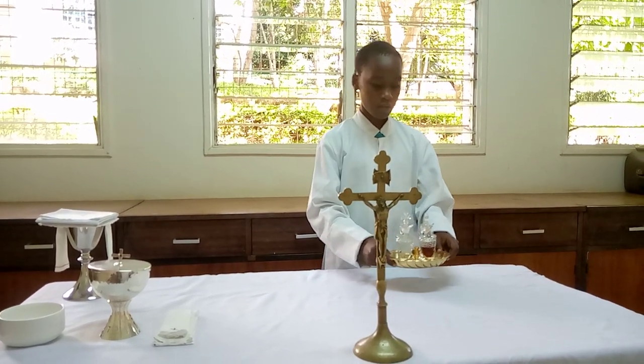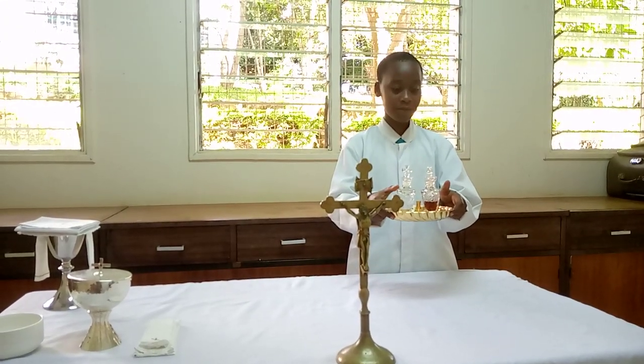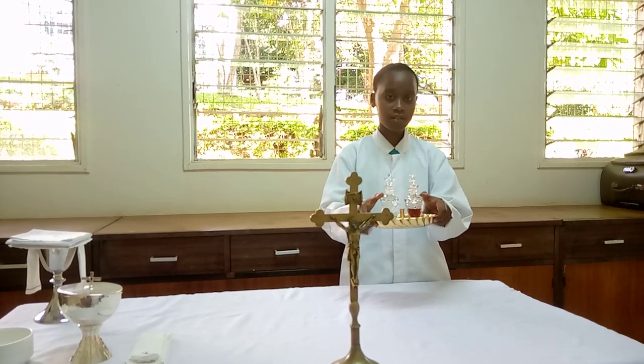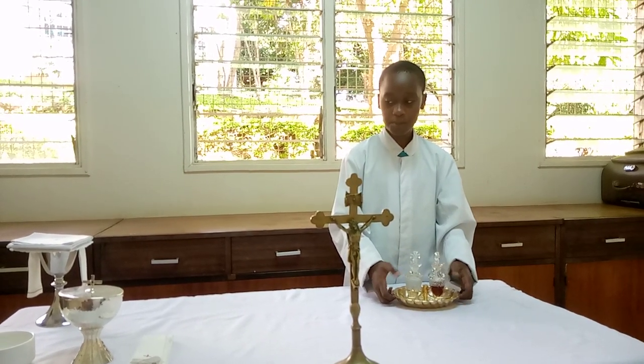Now we have the water and the altar wine. Altar wine is used in the liturgy, whereby a priest, in the act of consecration, turns the altar wine into the blood of our beloved Christ.